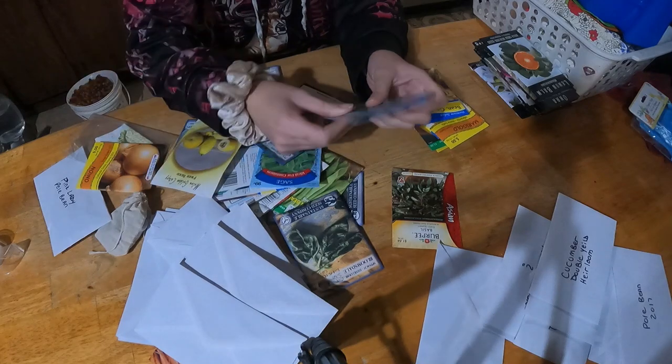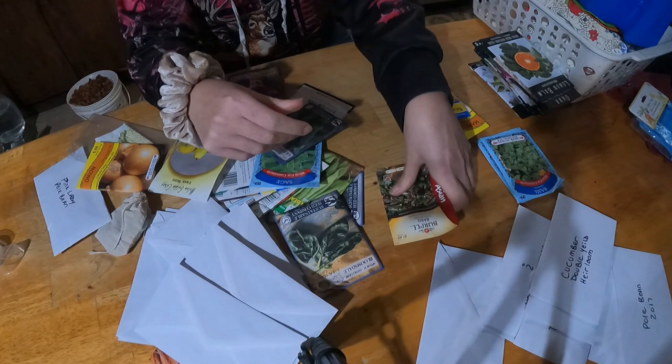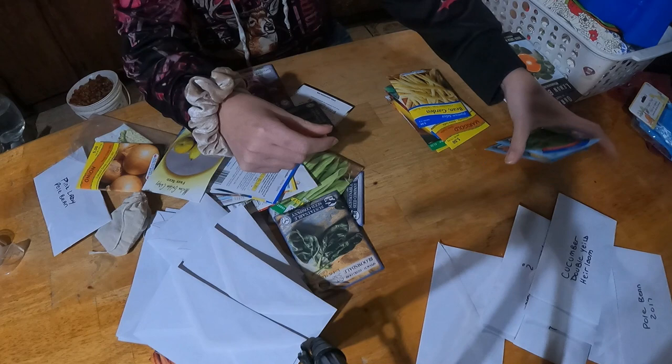What a seed mess. But that's alright. Today I am going to show you how to organize your seeds in a couple of different ways.